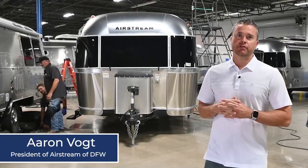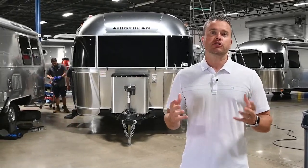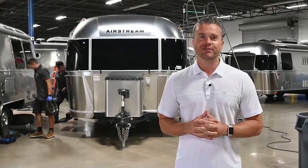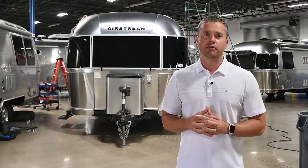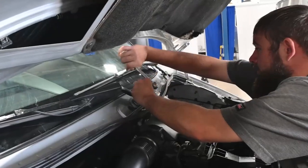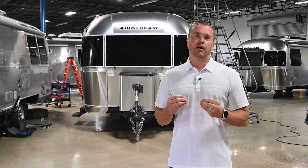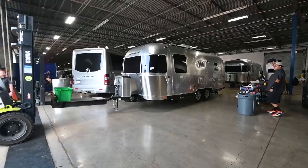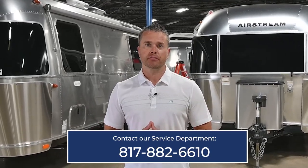Hi everybody, Aaron Vaught, President of Airstream of DFW and Vaught RV Centers. I just wanted to interrupt this video briefly to thank all of our customers for the awesome surveys they've done for our service work — we have a higher score than the factory itself at the moment. Because of that success and the success of our same-day service program, we've decided to expand our service center — we're going to double, maybe even triple in size, and it's all going to be indoor. Please come and see us. If you have any questions about our same-day service or would like to make an appointment, just call the number below.